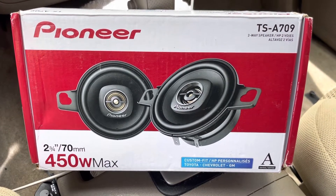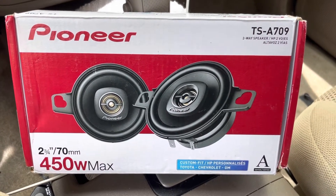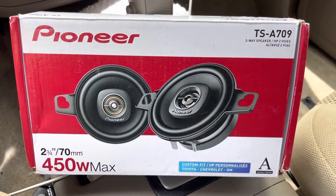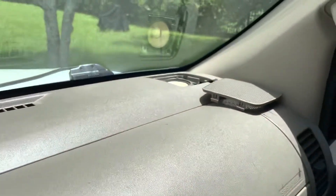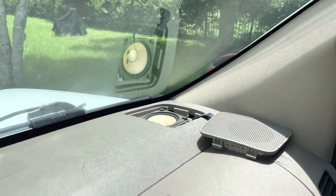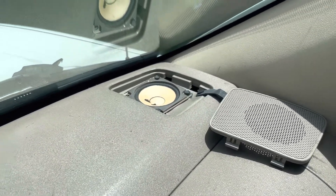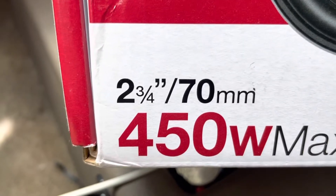These are going into a Nissan Frontier and like a lot of Nissans and others, you have the little small dash speakers. I've already removed the cover of that — it just pops off. Inside there, you have a two and three quarter inch speaker.